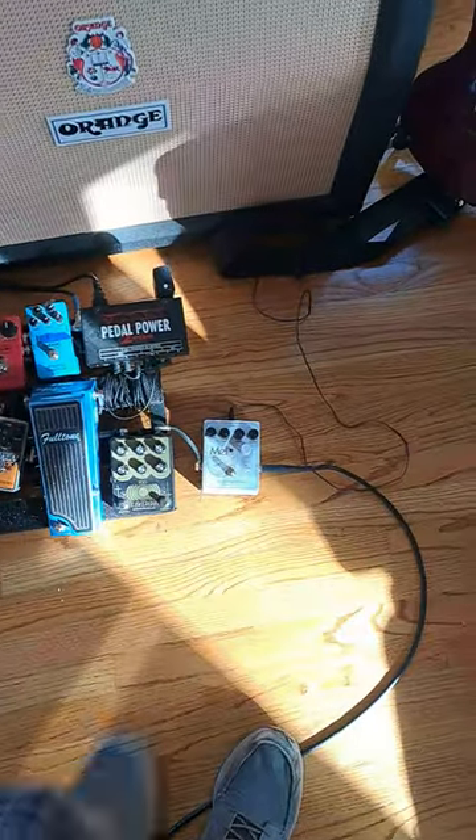The wah needs to be replaced — sounds like shit. Then into the Mel 9, which is a Mellotron emulator.